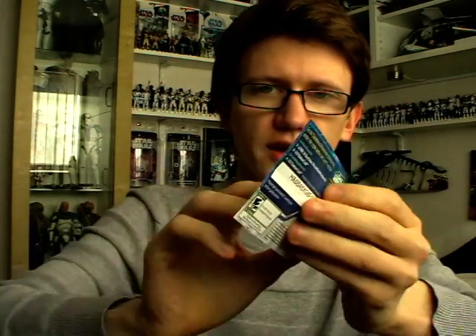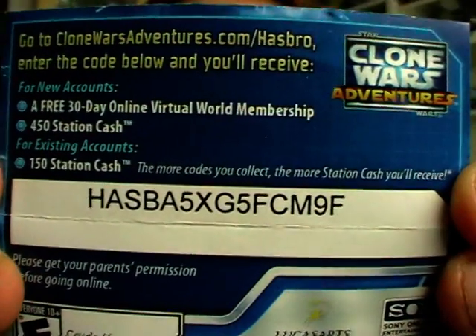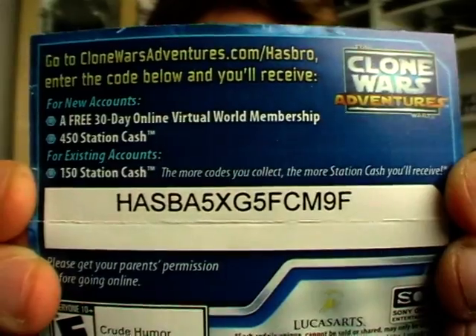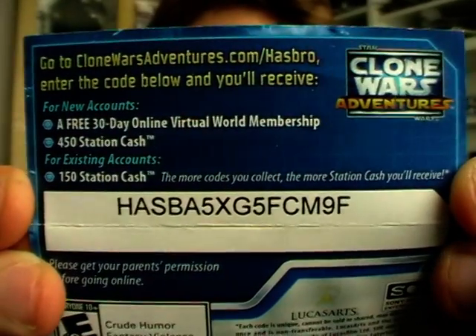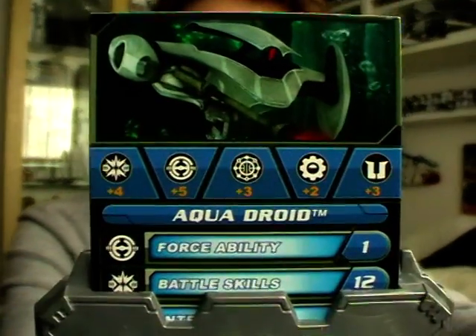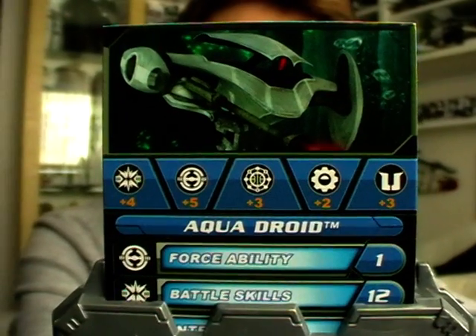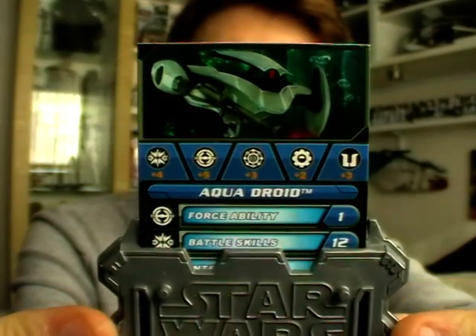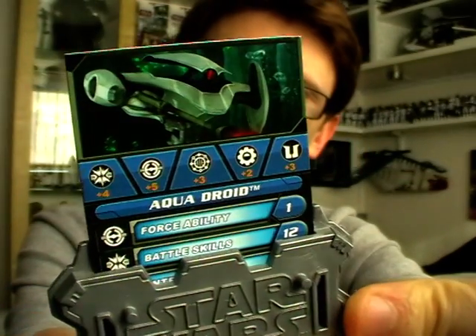I will share with you the 30-day membership code for the Clone Wars Adventures game — if you want to pause the video and jot that code down, you can enter it at clonewarsadventures.com. Like most Clone Wars products nowadays, he does come with a battle game card and display stand with a very cool image on the top.